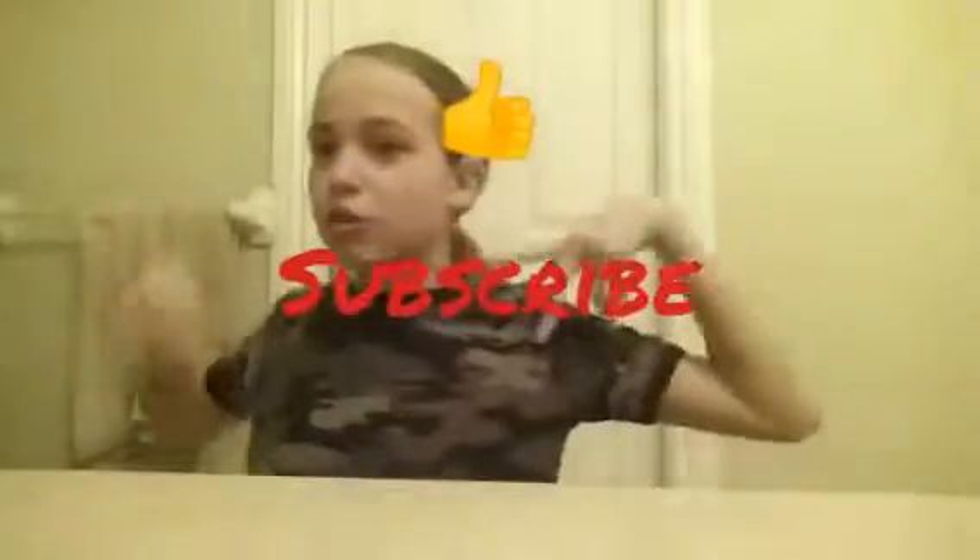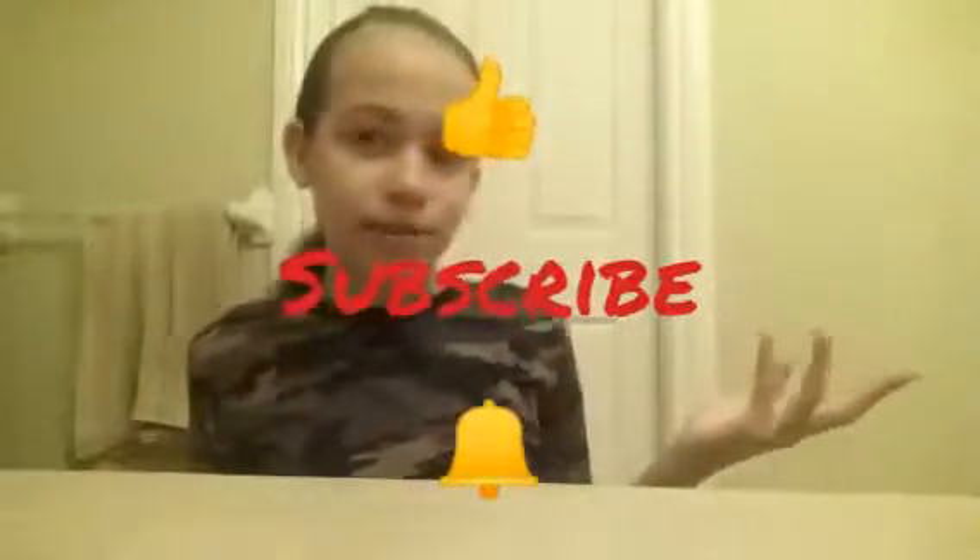Thank you guys so much for watching. Remember to leave a like, subscribe, and turn on post notifications so you never miss another one of these videos. This is part one — stay tuned for the next ones. They're going to be in future videos. I have the passion fruit and the pore cleansing one coming up in the next few videos. Stay tuned for that. Until next time, bye!